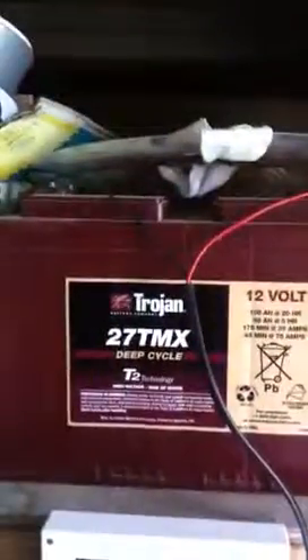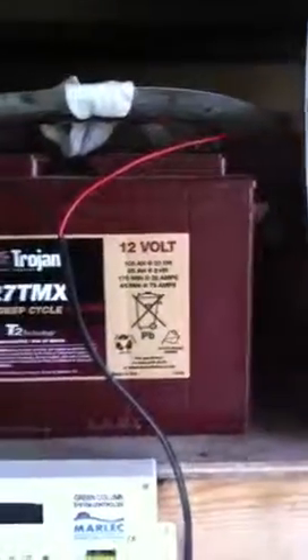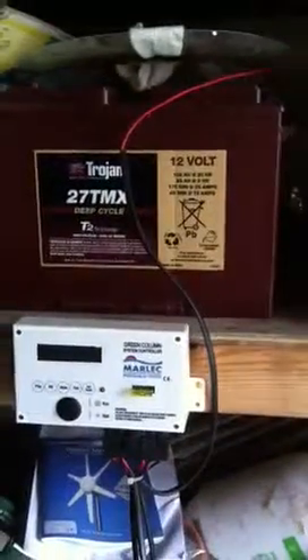And it's got a deep cycle Trojan battery on the top, a 12 volt one. But I think I'm going to replace that for two 6 volt ones. Rutland — that's right — Rutland wind charger 913.